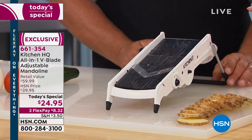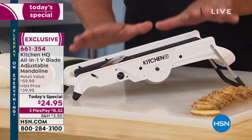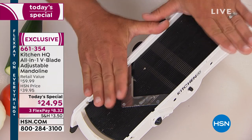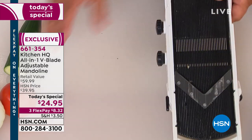That is a nifty new development — really cool. For the price today, you will not find a better mandolin on the market, even at double this price. Let me show you real quick how it works, because it's so simple to use.